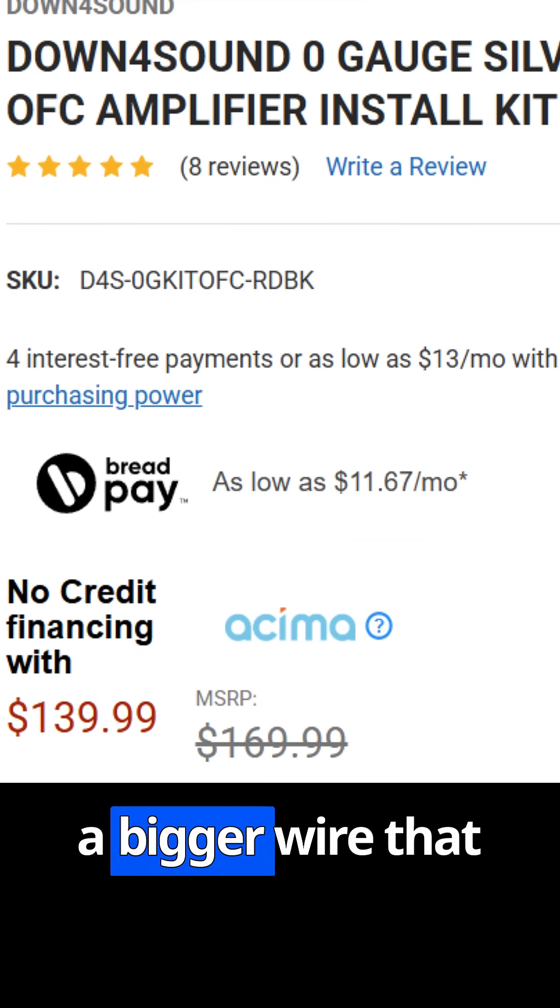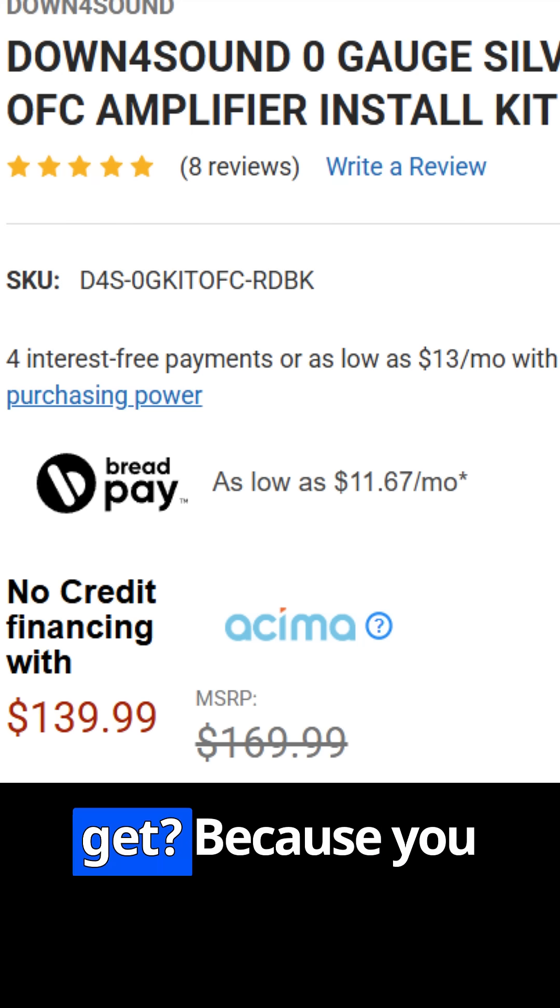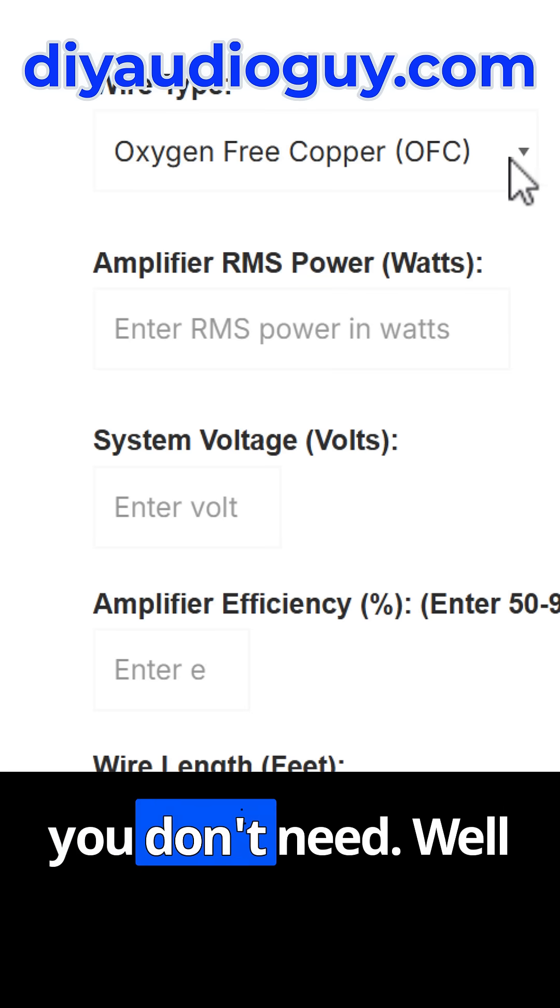The more expensive kit is a bigger wire that carries more power. How do you know which one you need to get? Because you don't want to waste money on something you don't need.